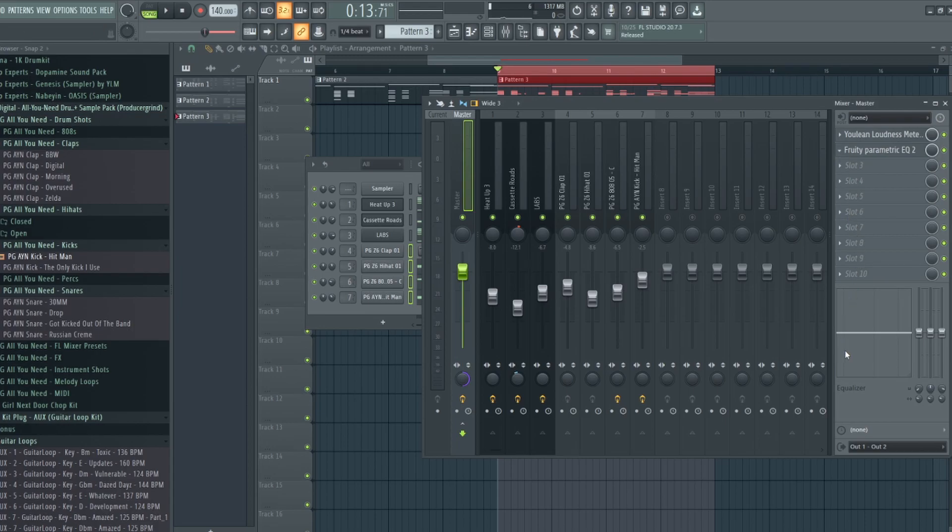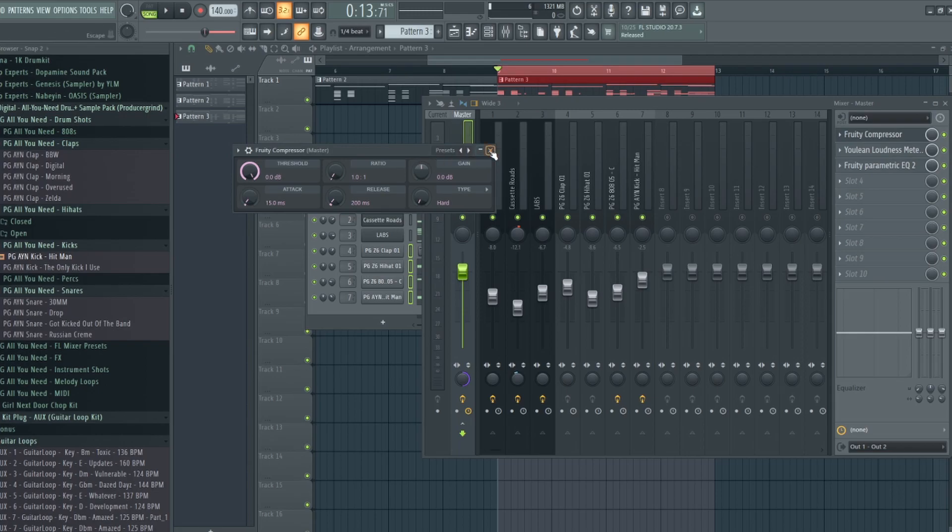Let me move this down. By the way, when you use plugins or anything, you want to make sure your EQs are at the bottom — the very last thing in your plugin chain. The reason why is because your master channel will process the effects of the EQ last. You don't want to have the EQ as the first thing; you want your effects to be first.